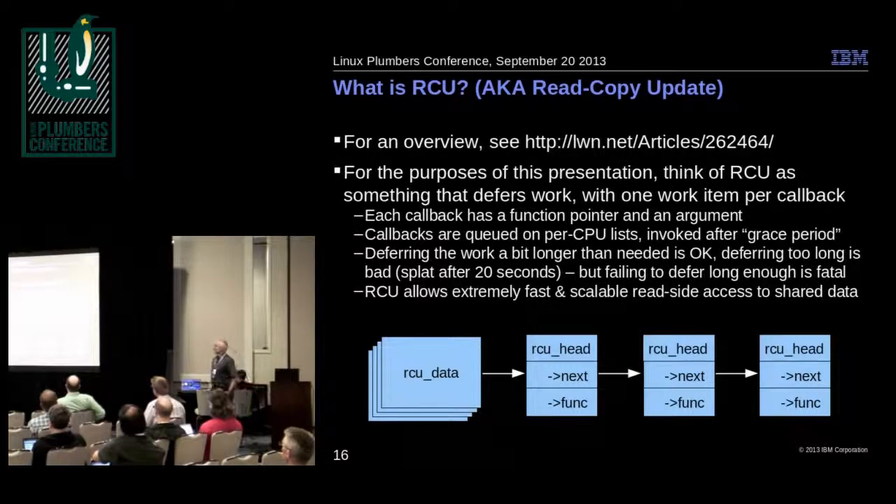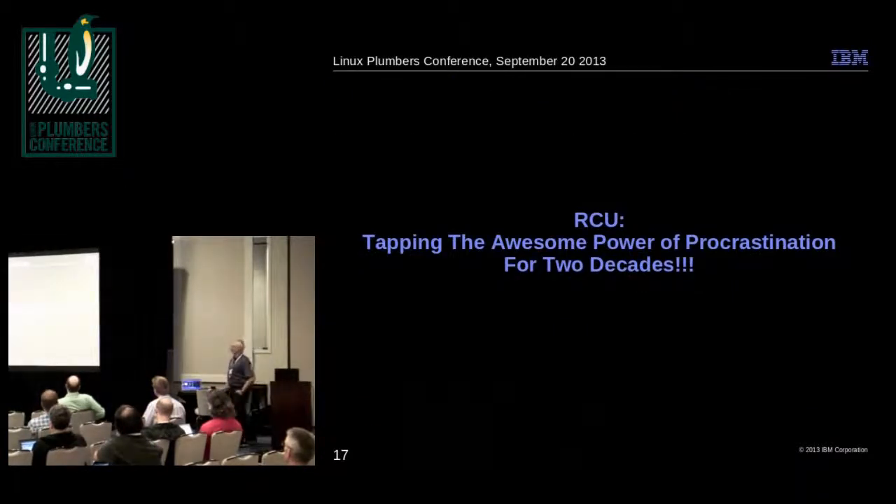We picked on RCU. For this presentation, all you need to know is that RCU is something that makes work happen later — it's like timers in the sense that you take a function call and schedule it to happen at some time in the future. Each callback is just a function pointer and argument; there are per-CPU lists. Waiting a little longer than you have to is okay, but doing it too soon causes silent memory corruption and system crashes. It allows extremely fast and scalable read-side access to data structures. In short, it's a way of procrastinating — tapping the awesome power of procrastination for over two decades.